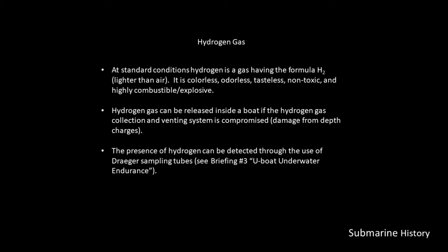Hydrogen gas: at standard conditions, hydrogen is a gas having the formula H₂. It's lighter than air. It is colorless, odorless, tasteless, and non-toxic — but also highly combustible and explosive.